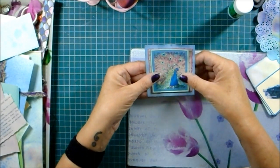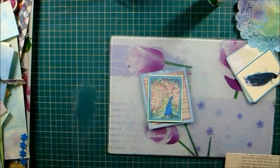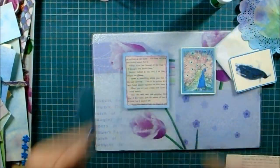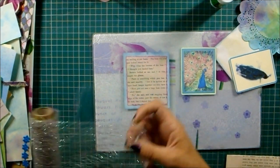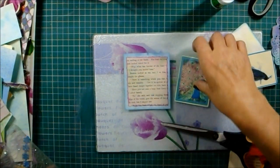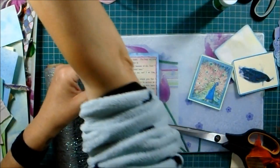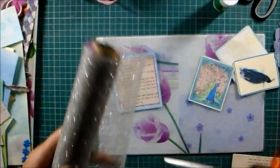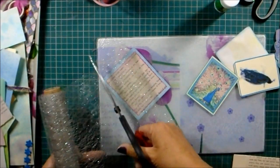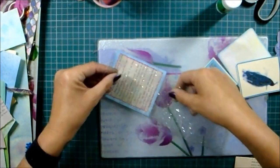So that's the side I've got to journal on which I like. My phone just rang, sorry about that. I was going to put this on there but then I thought I'd have a bit of this sheer fabric - as you can see through it, it adds a bit of sparkle.